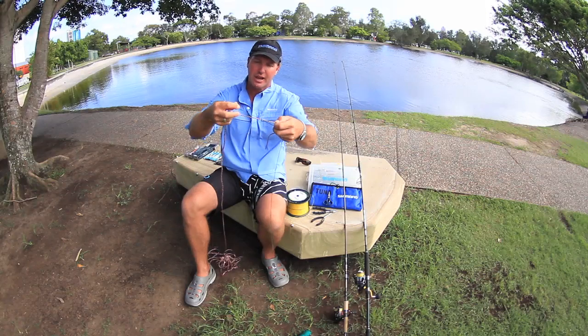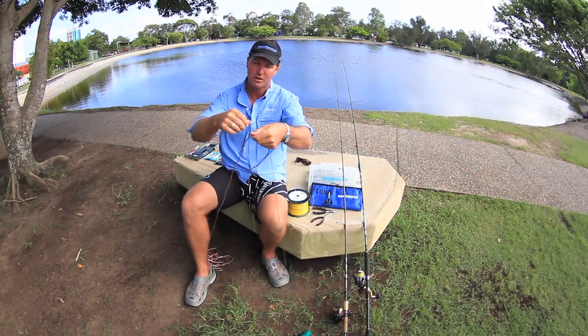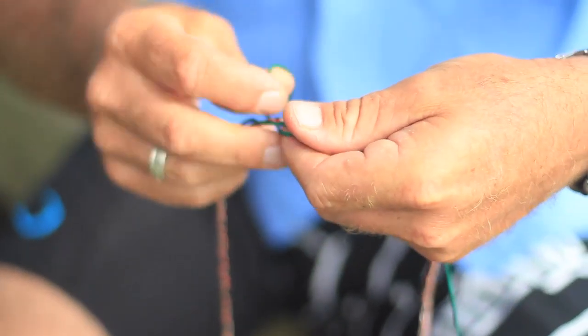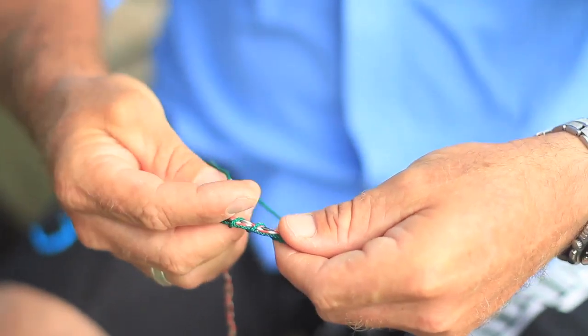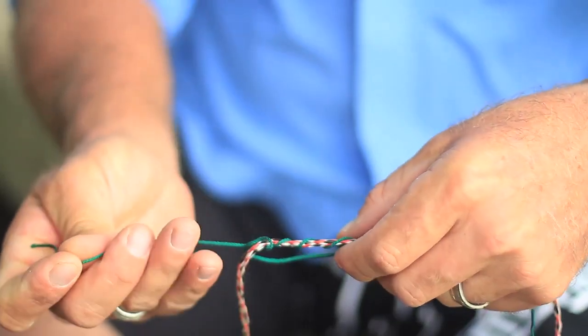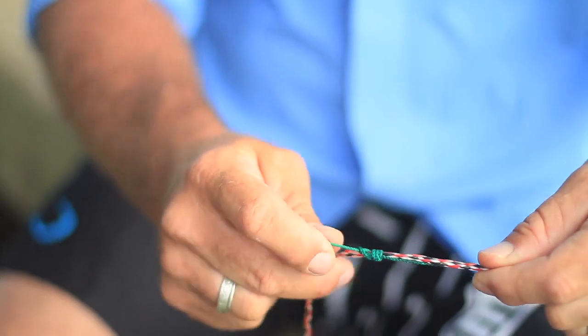What we will do here is lap it over like so. Form a loop with your braided line, go around the main line through the loop several times, and pull it tight like so.